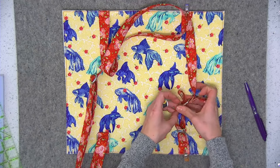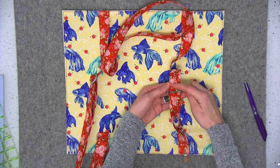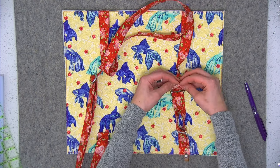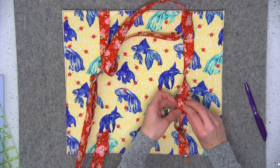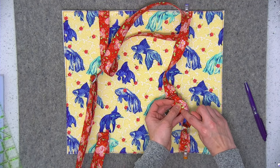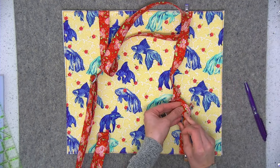Pull enough of that strap piece through so that you can stitch the strap to itself - where it came through the bar, fold that over by about a quarter of an inch twice. Stitch the strap to itself an eighth of an inch away from that folded edge and also a quarter of an inch away, and put a wonder clip on there for now.